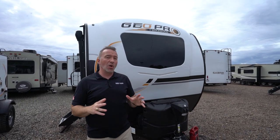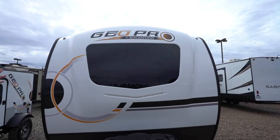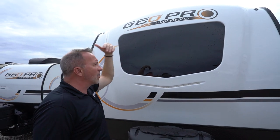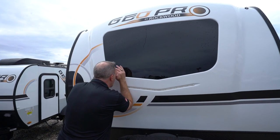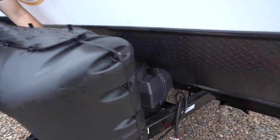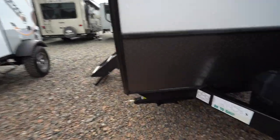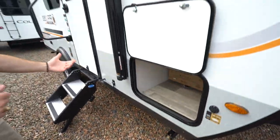Here we are on the outside of the all-new GeoPro by Rockwood 19BH. Starting up front: automotive coating on this fiberglass front cap with the privacy window right over the master bed — imagine sitting on that bed looking at the sunrise, sunset, the moon over the beach or mountains, and people can't see inside because it's a privacy window. LED running lights, diamond-plated rock guard, a rail right here for our double coach batteries, plus the twin 20-pound LP tanks. Since it is GeoPro, you're going to get the Lippert powered tongue jack and four stabilizer jacks mounted to the frame, with that enclosed underbelly with thermostat-controlled heating pads and 12-volt heating pads on our tanks.